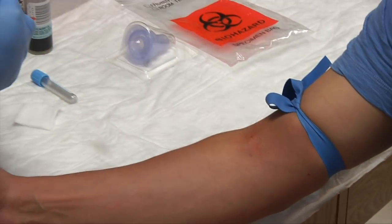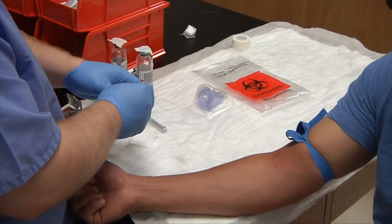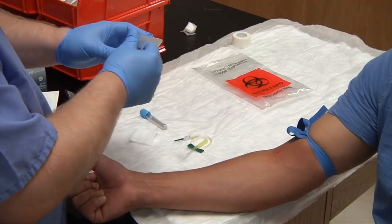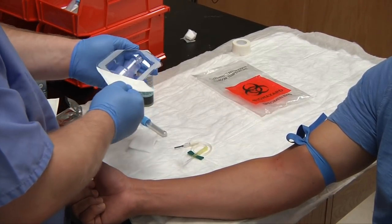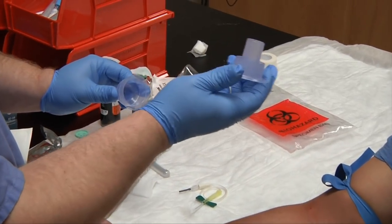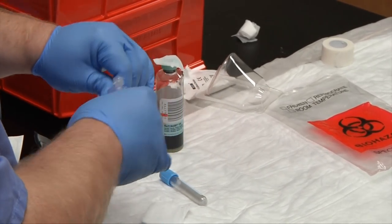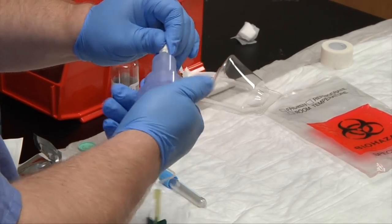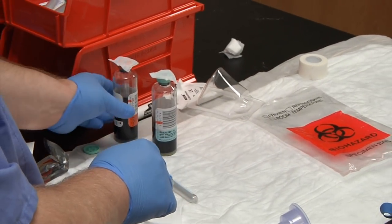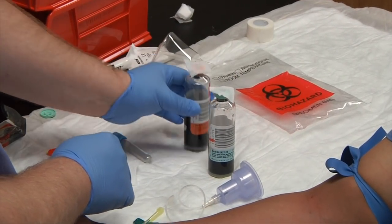For blood cultures we need to use a butterfly and assemble our needle. We're also going to use a transfer device from the blood culture manufacturing kit, which includes an adapter so we can collect any additional tubes after drawing the blood cultures first. Screw in the lower adapter. We'll want to begin with the aerobic bottle first — aerobic means with oxygen — and then the anaerobic second.